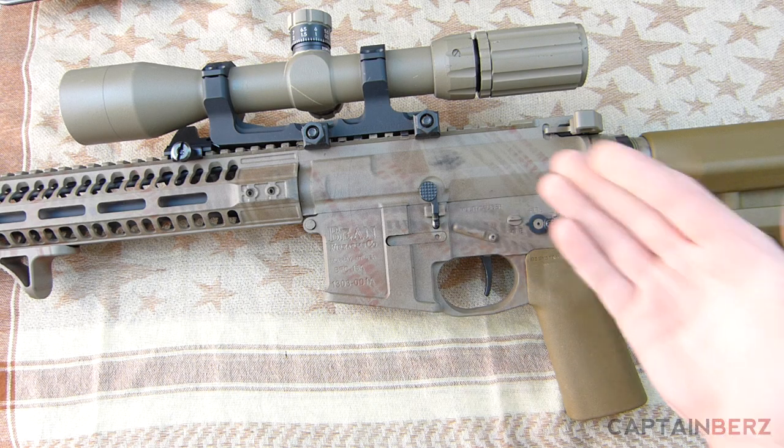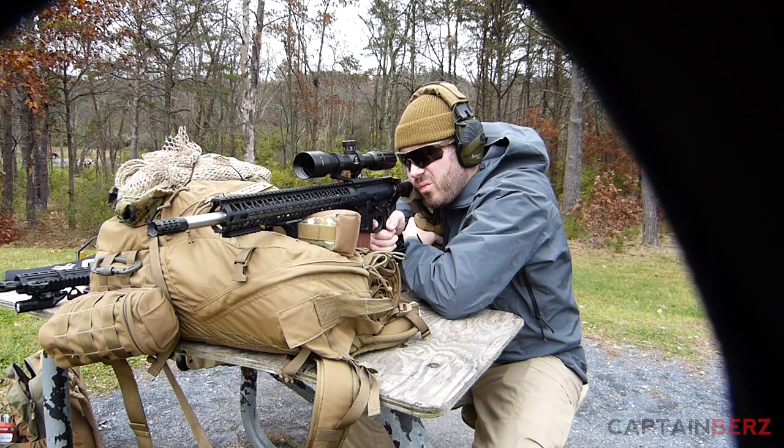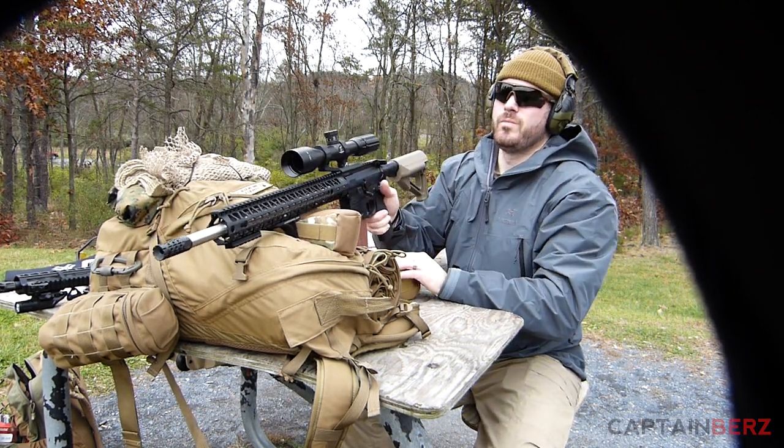As far as the upper receiver goes, I have over 2,000 rounds in this and I've had zero issues with it.